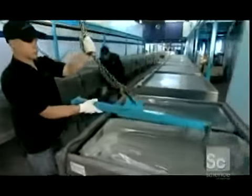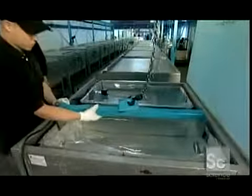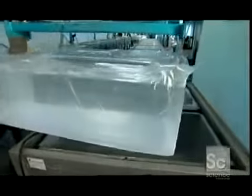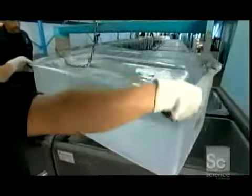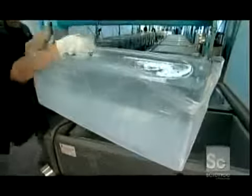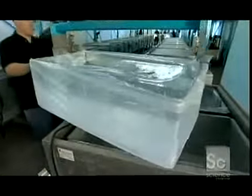He'll take off a couple of buckets full. Then he attaches a lifting bar to brackets on each end of the tank and lifts the 300-pound ice block with a chain hoist. Now he peels away the plastic liner and inspects. The ice has to be absolutely perfect — no clouds, cracks, or impurities.